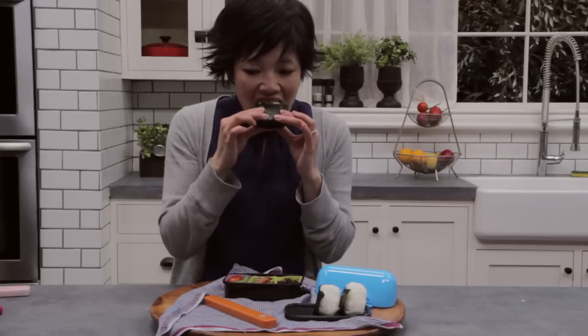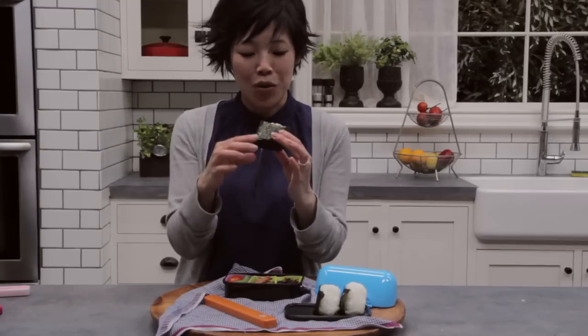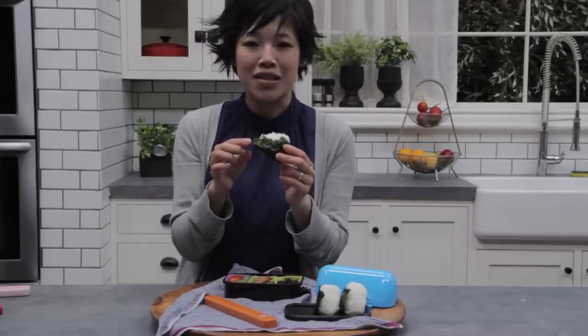Itadakimasu! Tastes like rice — that's pretty uneventful. I'm going to have a bite with some nori. Mmm! Much better. And that was good. The nori really makes it. You can't just have plain rice.